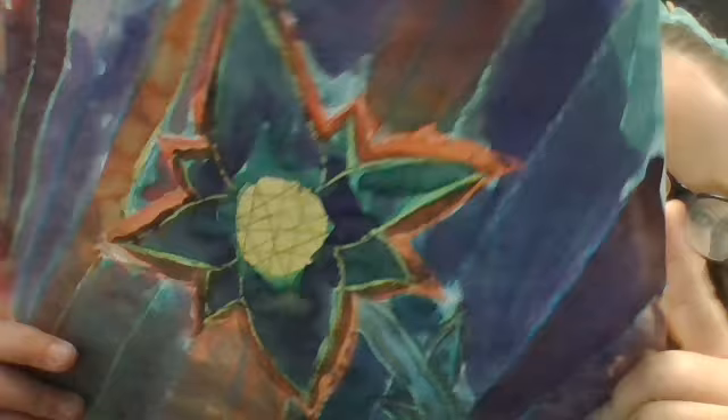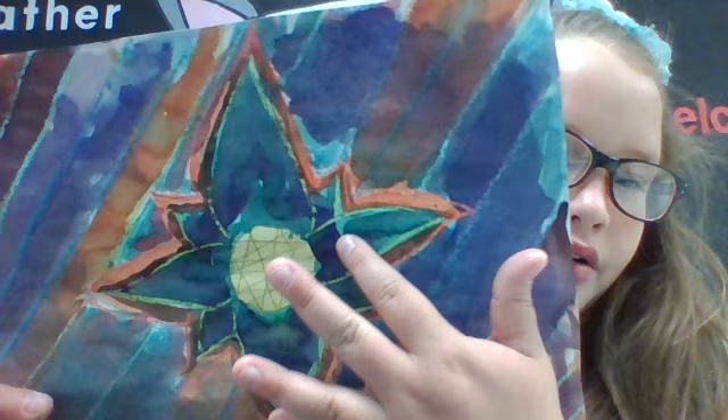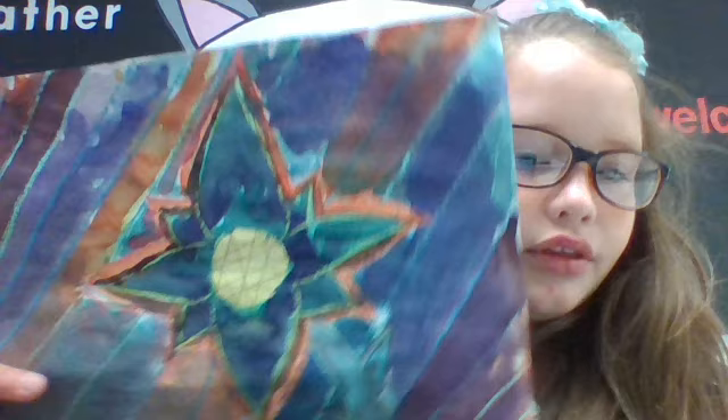It looks really cool in the flower. The hardest part was the flower right here — making sure it was put on top of each other and keeping them leveled. So thank you, Walter Anderson, for inspiring me to make this picture. Thank you, Emma Elliott. Bye!